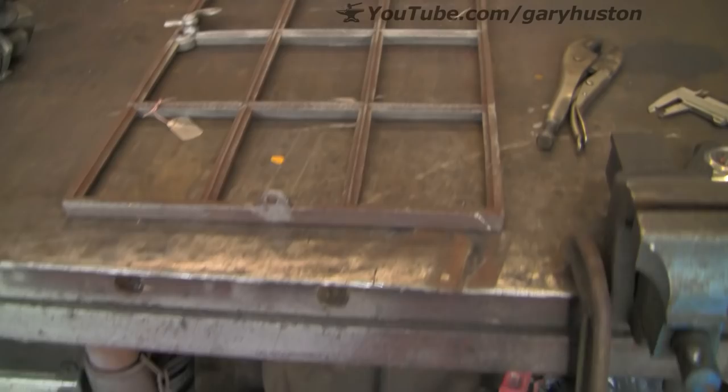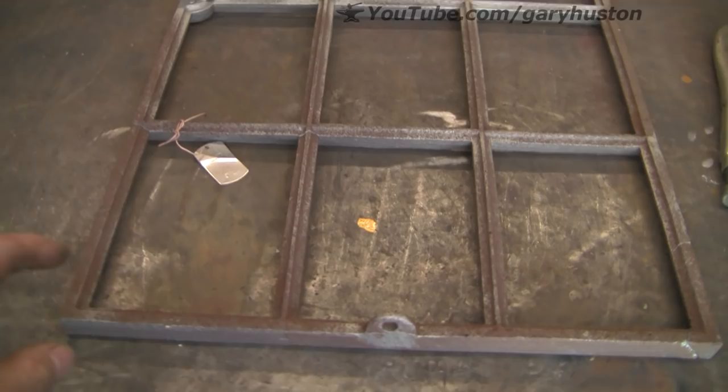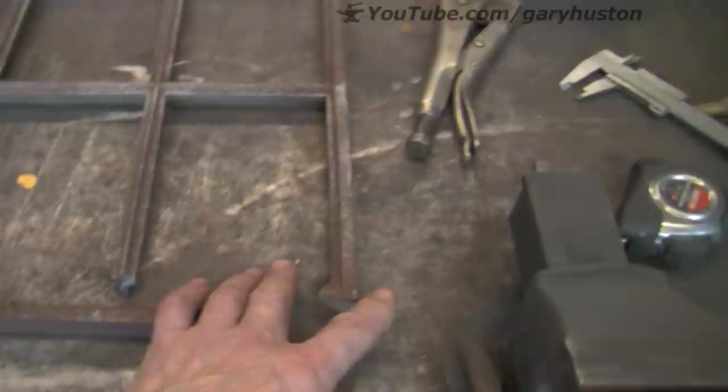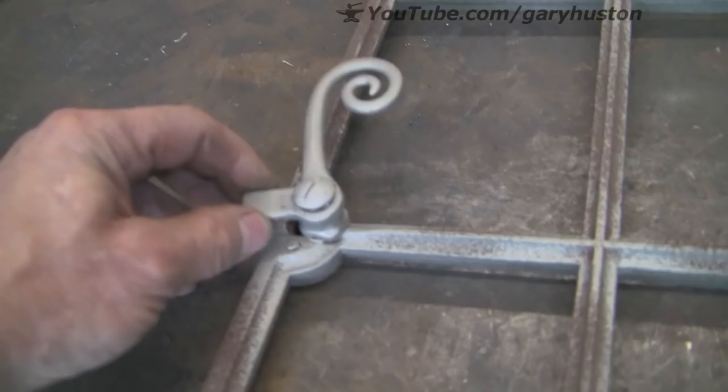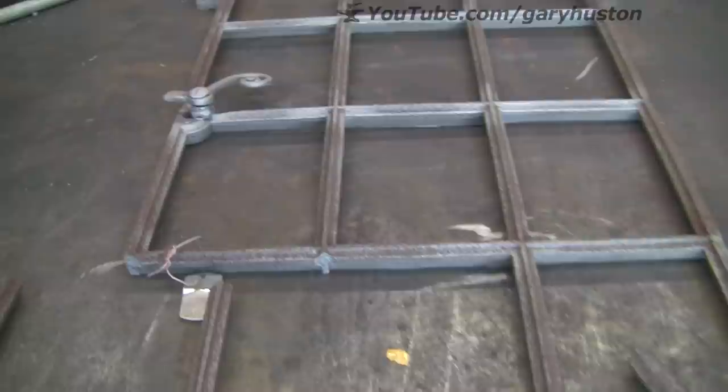At first sight it doesn't look too bad until you do this. He dropped it when he was taking it out, so this is going to be a bit tricky. And also this one wants the handle mucking about on. So what are we going to do? Let's weld her up.